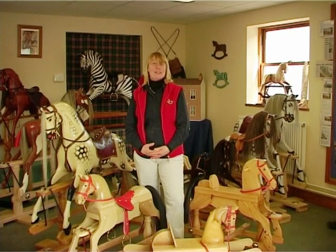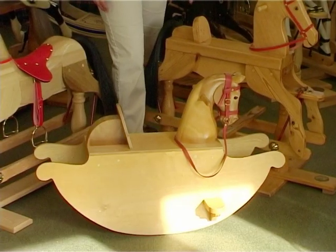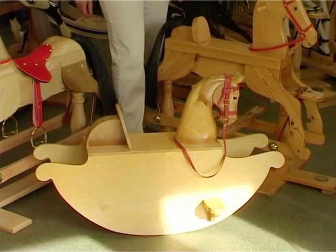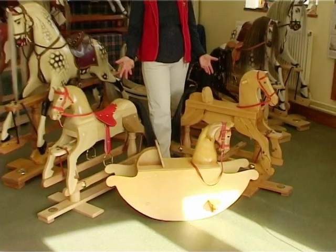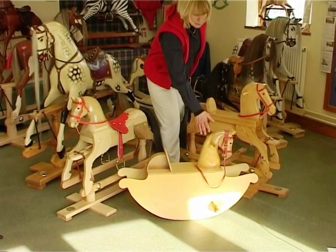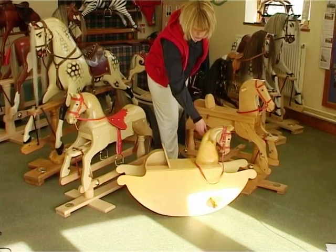We've got 18 different plans and projects for woodworkers of all abilities. If you're new to woodwork but you'd like to make a rocking horse, perhaps you'd want to consider one of our three simple designs. This horse was designed in the 17th century, so it's been going quite a long time and is ideal for a toddler.